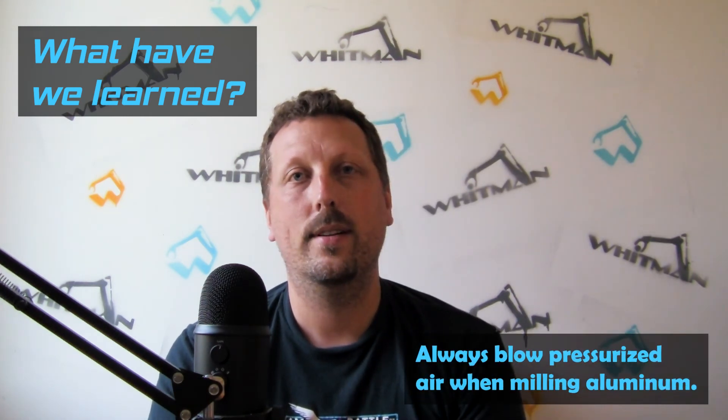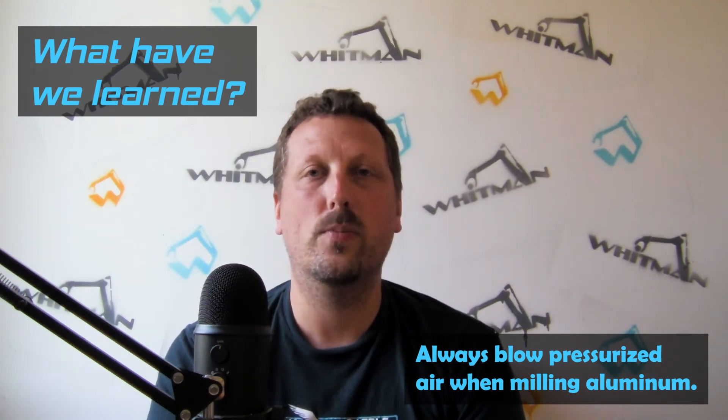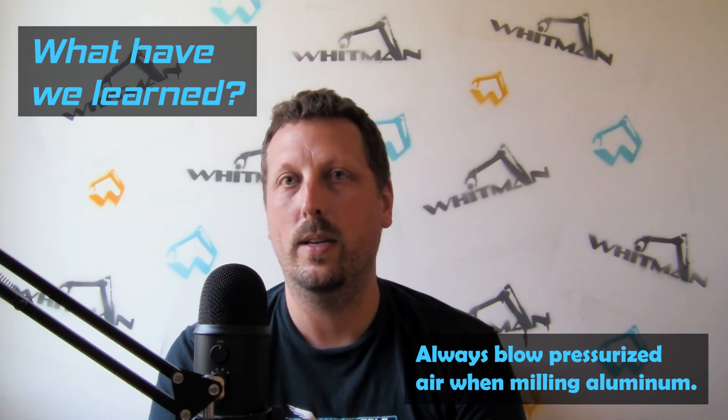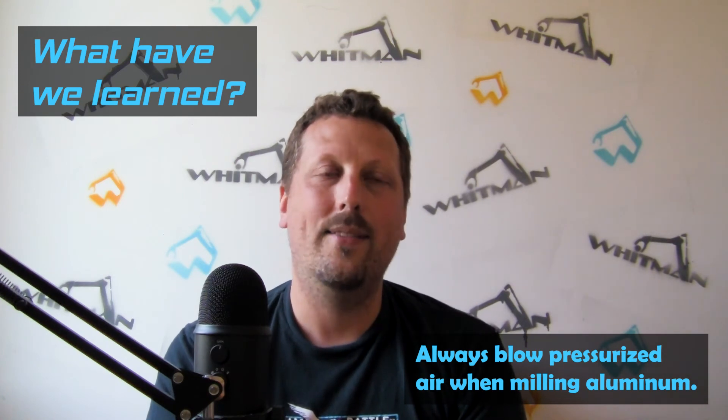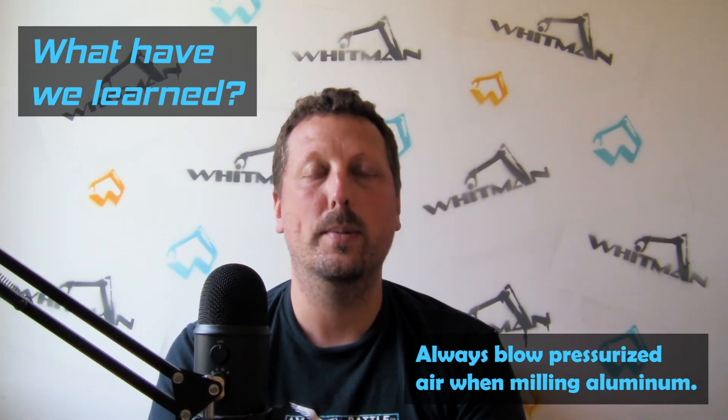When cutting aluminum, I 100% have to have the air compressor running. It's noisy and I have to drag it out of the garage and put it on the back deck and run the hose through the window into the basement, which is kind of a hassle. But that's the only way to successfully cut aluminum — if I'm not evacuating the chips from the channel completely, then it just doesn't work.